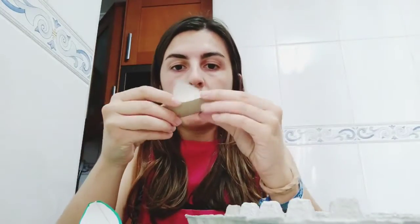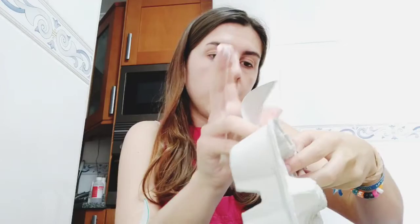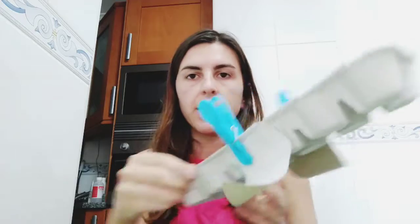Now I'm going to cut them — always with the help of your families. One wing and the other wing. Now I'm going to put a little bit of glue here and paste it, then stick it with some clips. I'm going to let it dry with both clips like this.